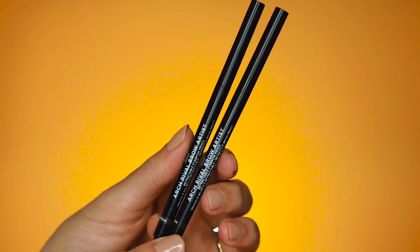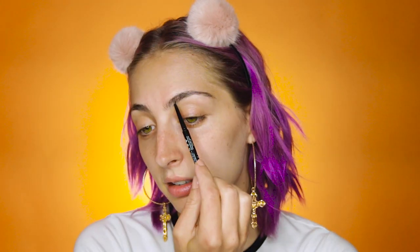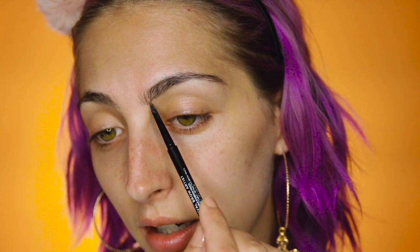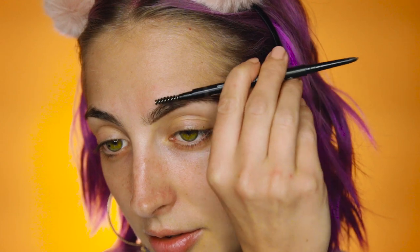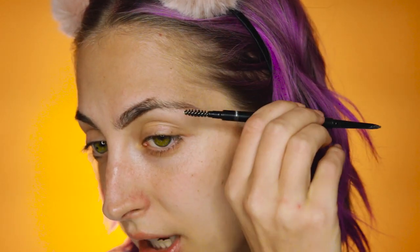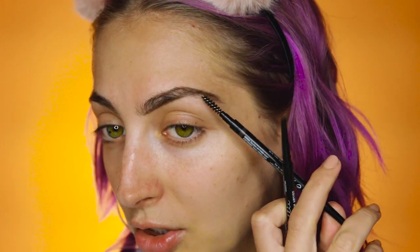Before we hop into foundation I'm going to do the brows and I'm going to use the brow pencil from La T London in Medium and Dark. I'm going to brush them up first and start from the bottom — get a nice base going, then give it a nice little brush down, get a good top going, little end brush down, and really help to define that little brush up.